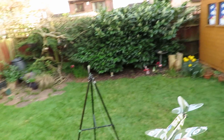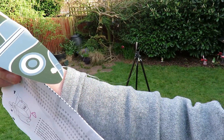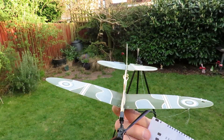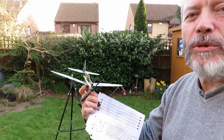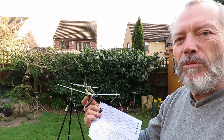So I just rigged up one of my tripods there with a bit of cotton round it, tied it to the wing, and we'll just give it a try — see if we can get it to fly round in the garden. It won't be as good as the one they were demonstrating indoors, but we'll have a go.